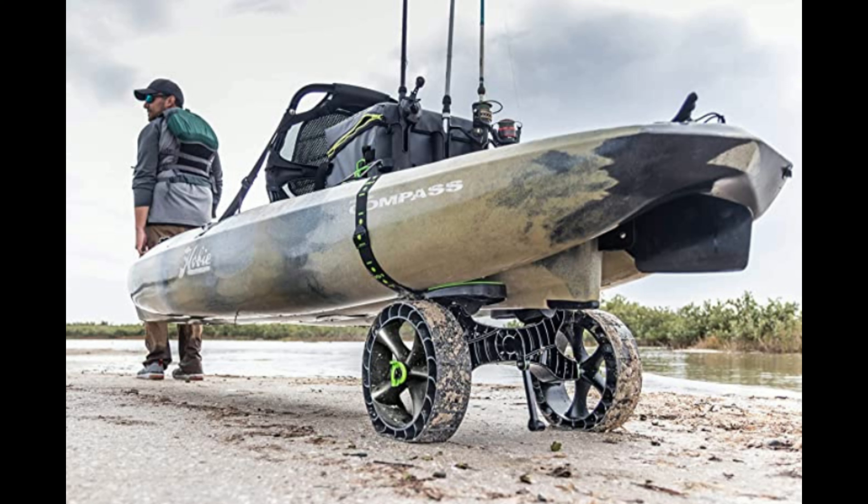Now, if you have a really heavy kayak, this may not be as easy. But for my Lifetime T-Town 100 — a smaller 50-pound kayak — even loaded with all my gear, it wasn't an issue at all. So are these wheels right for you? Should you buy these if you already own the SeaTug? Well, it really depends. I compared these two wheels on sand, on grass, and on pavement.